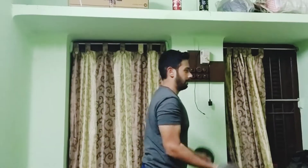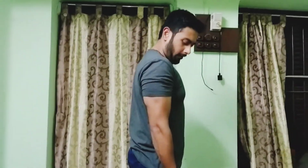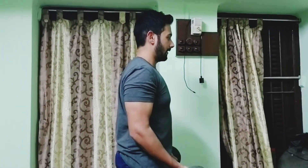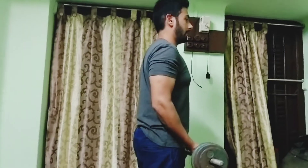Very often you will see that people perform barbell curls with a swinging motion — that's not training, that's just swinging the barbell. In order to do HIT properly, your hands should be firmly stuck at your side and the weight should move up and down in a very controlled manner.